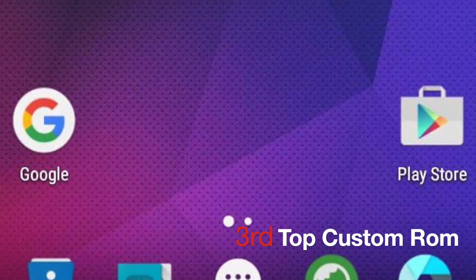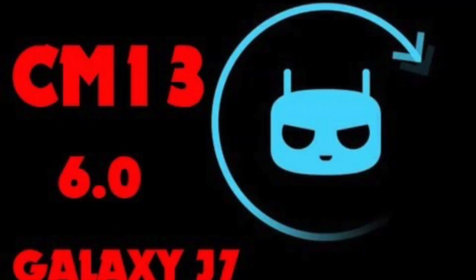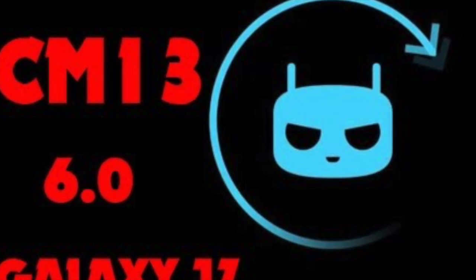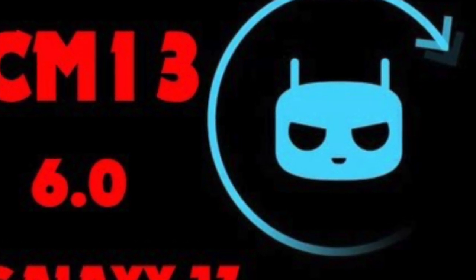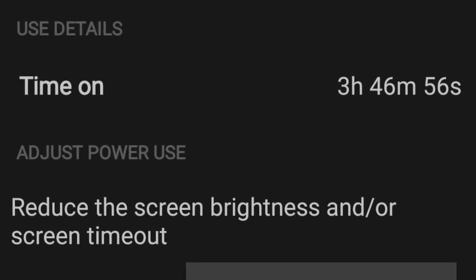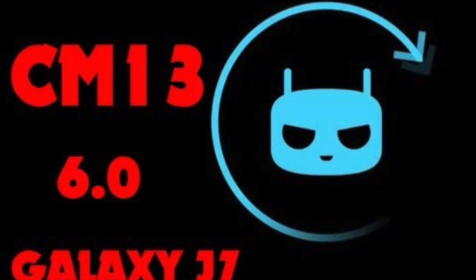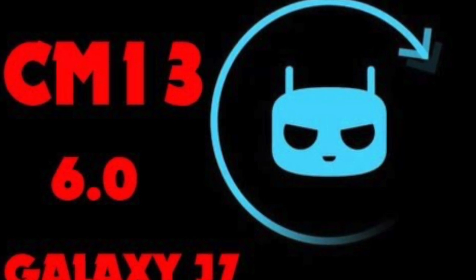The 3rd top custom ROM for the J7 device is very common and you probably know it — it is CyanogenMod 13.0. I flashed this ROM on my device and I pretty much enjoyed using it. However, there are a couple of bugs like the camera and battery issues. Basically, whether you're using your phone or keeping it on standby, you'll notice that the battery drains a lot quicker than on a stock ROM. So those are two of the drawbacks of this ROM.